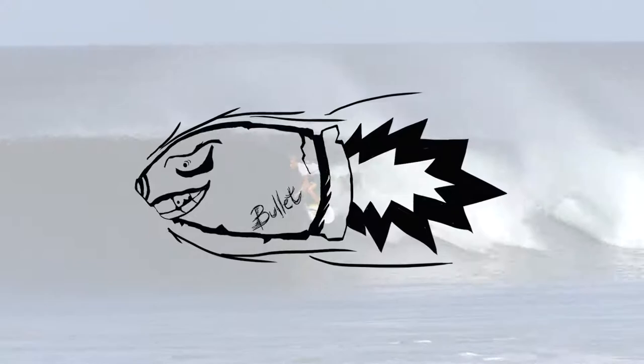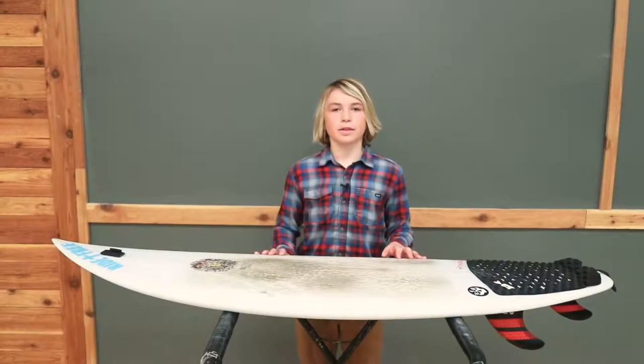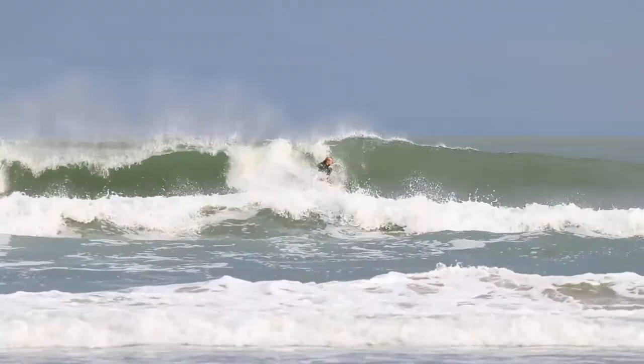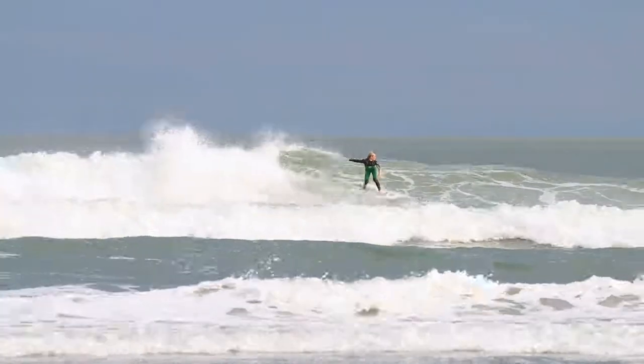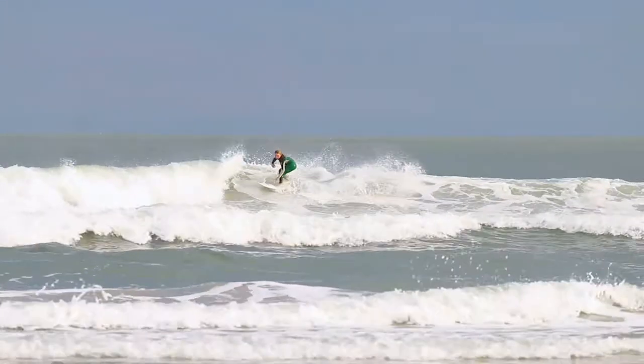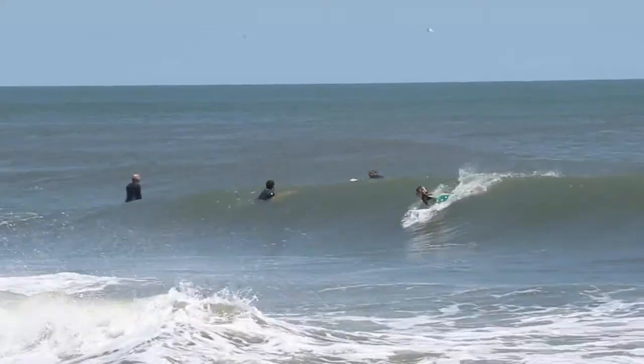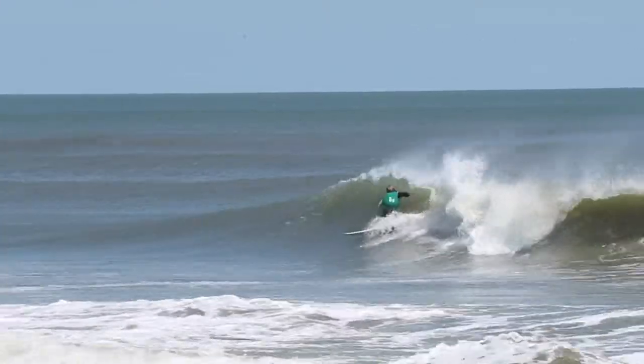Hey everyone, this is Kona team rider Caden Cameron and we're back with another board review. My last board was 5.1 but this one's 4.11, so I got a little smaller, less volume than my other one. It's less floaty, which means I can whip turns quicker and faster. I got it a little less rocker so I can ride it in both big waves and small waves — this is medium rocker.